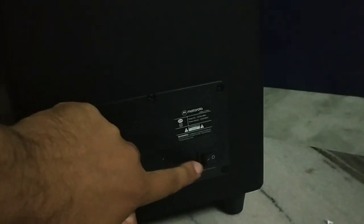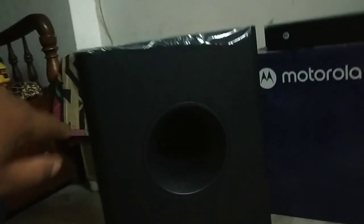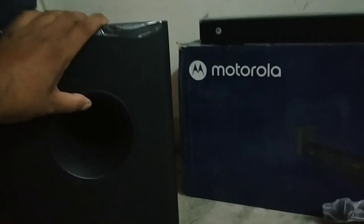On the back side, there is one manual switch and the power cable, which cannot be detached. So that's how the subwoofer looks — it's a big one.